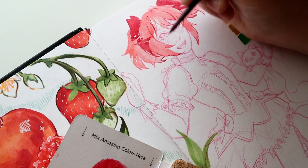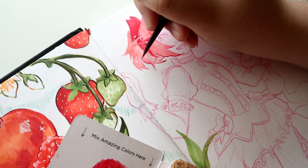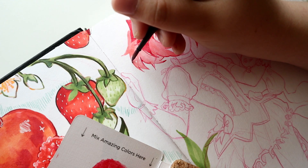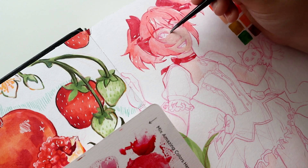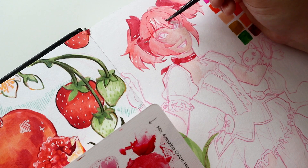It actually comes with its own little swatch sheet, which is super nice. But as someone who really likes swatching, I also like to swatch them in my sketchbook so I have it in multiple places. I'm a freak for swatching — I know some people don't like swatching, but I personally think I could swatch forever.